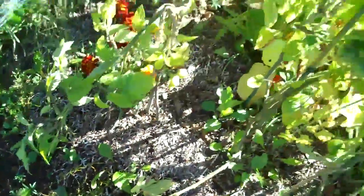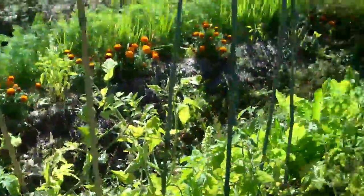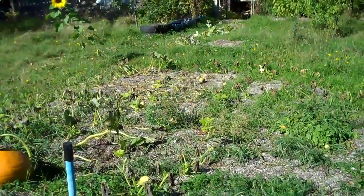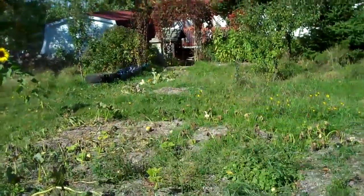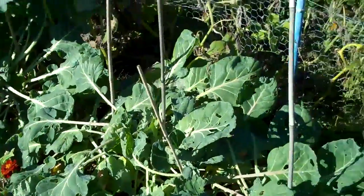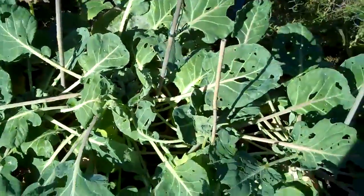I'm gonna be collecting the tomatoes, some onions, and my pumpkins and leftover squashes. Oh yeah, and some potatoes, since I don't have any more. Every cold crop is gonna be perfectly fine for a while.